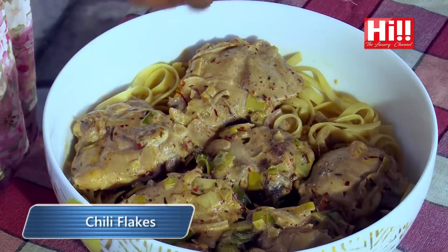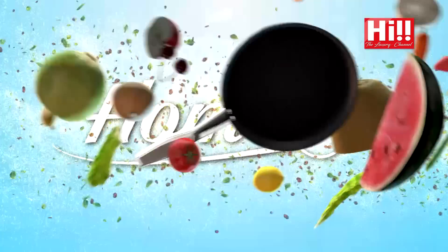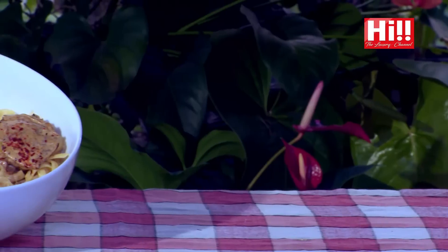Sprinkle some chili flakes on top — just beautiful red flakes of flavour. And voila — the tarragon chicken. For the taste test: it smells delicious. You can taste the saffron and the tarragon; I love how the flavours of tarragon and saffron melt together in a perfect marriage. The cream brings it all together, and you get that heat from the chili flakes. This could not be more perfect. I'm in love with this dish. I hope you enjoyed my tarragon chicken — this is my homemade.